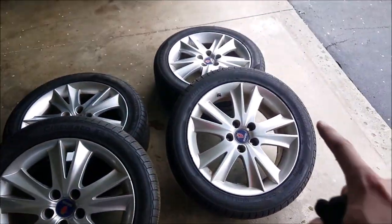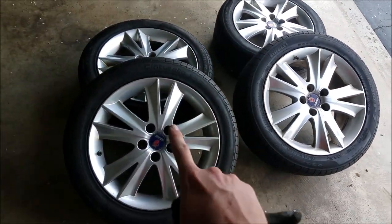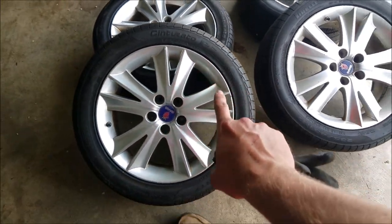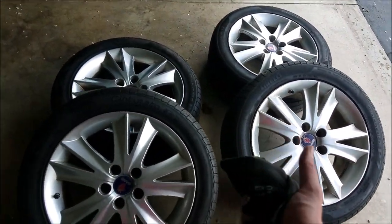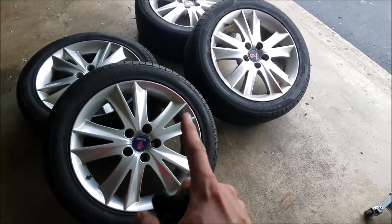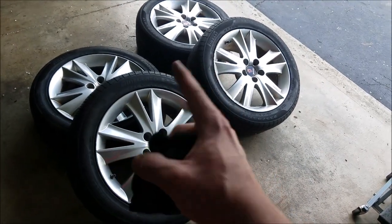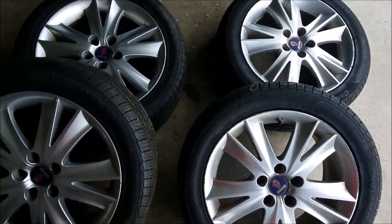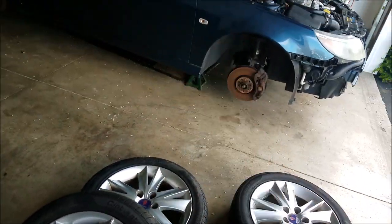Just got the tires back from my local tire shop. Picked up some Pirelli Cinturato P7s - probably butchered that name. I'm normally not a Pirelli person, but my local tire shop had an awesome deal on the set of four, mounted and balanced. Got it for dirt cheap, so I figured I'll give it a shot. I'm going to go ahead and throw them back on the car.